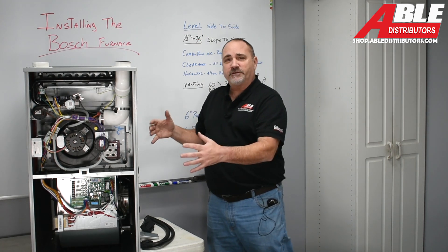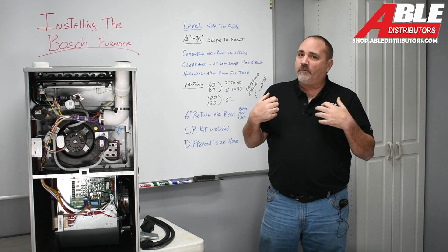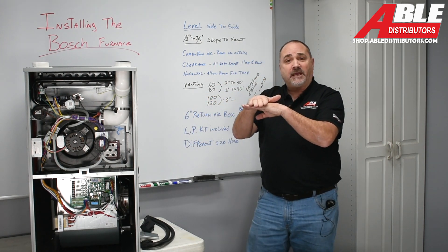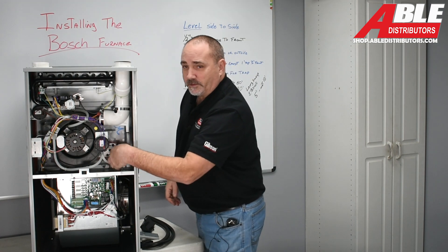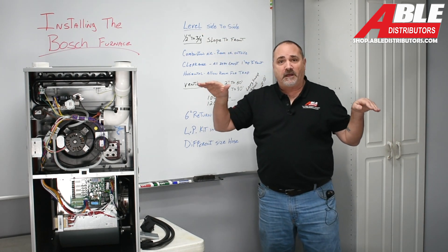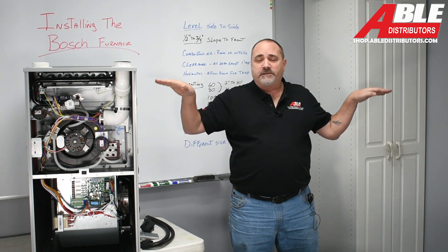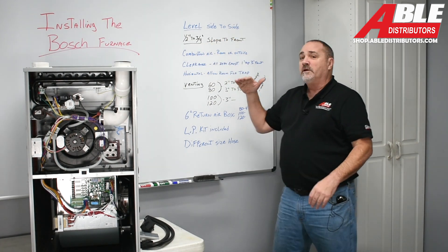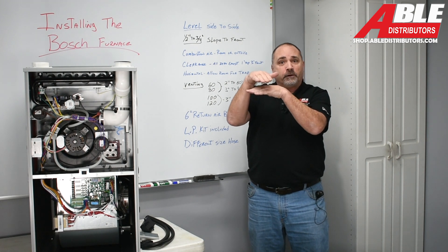With every single high efficiency furnace, you've got to get rid of the condensation, and it's very acidic. Just like any other brand, Bosch wants their furnace tilted forward — half to three-quarters inch — to make sure you get rid of that condensate, which comes up to the clear collector box and out the drain. Side to side, it's got to be perfectly level. The pressure switch goes to the collector box, so if water pools on one side, it's going to trip it just like a float limit. Half to three-quarter slope front, and even in horizontal position you still want it sloped forward.